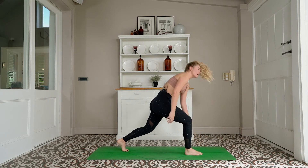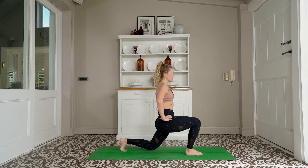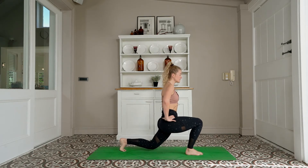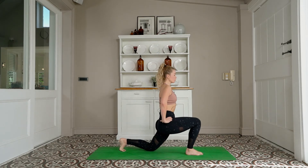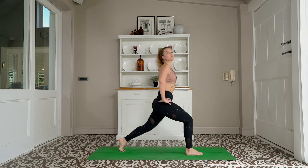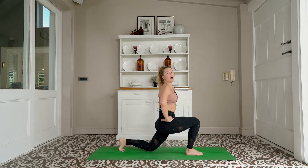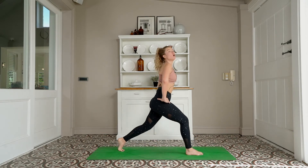Foot between your hands — rising up to find a lunge. Hands are going to come to your hips. We're tapping the back knee down and lifting up — let's go: 20, 19, 18, 17, 16, 15, 14, 13, 12, 11, 10 — keep going — 9, 8, 7, 6, 5, 4, 3, 2, 1.